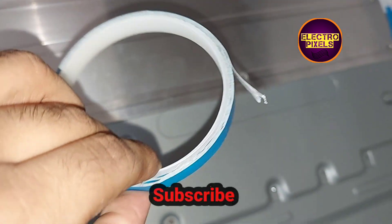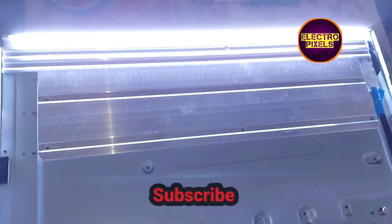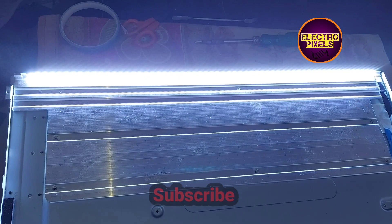Now we have fixed the new backlight Edge LED strip using double-sided tape. All sockets are connected, and here you can see the final result — the backlight is now working properly.